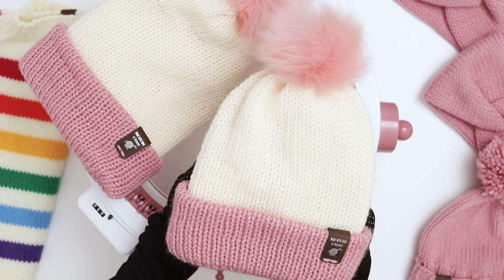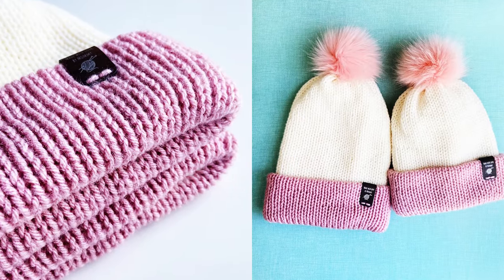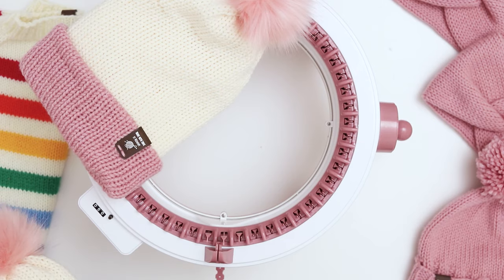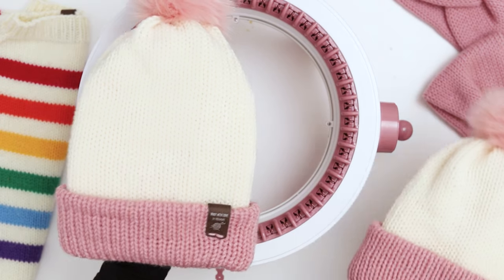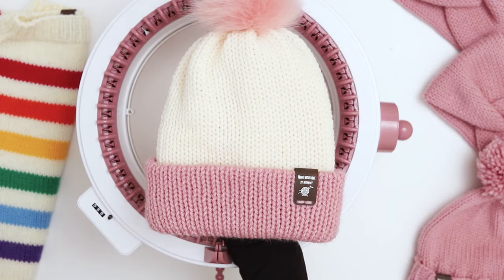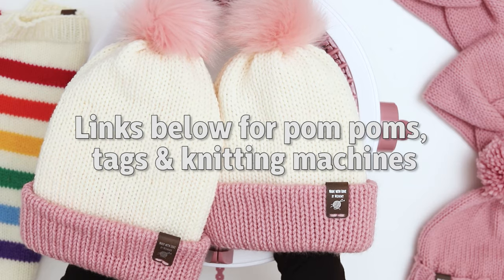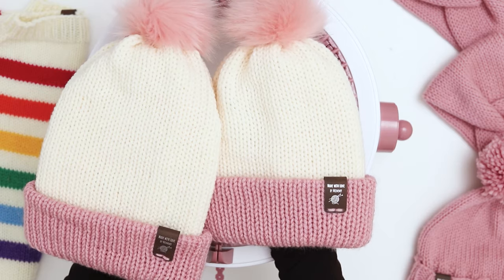Today I'm going to show you how to make these adorable Mommy and Me hats on our circular knitting machine. I'm using the Centro 48 needle, but you can use any circular knitting machine that has around the same number of stitches. I will link to everything I ordered in order to make these hats in the description below, from the yarn to the pom-poms to the knitting tags.